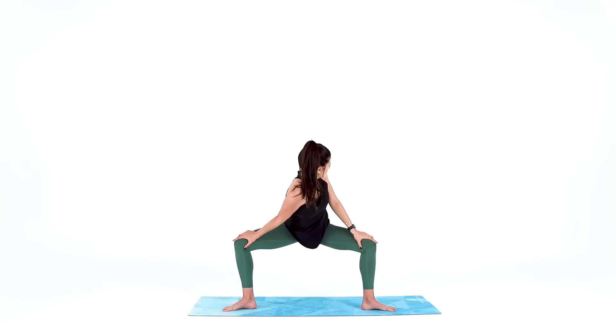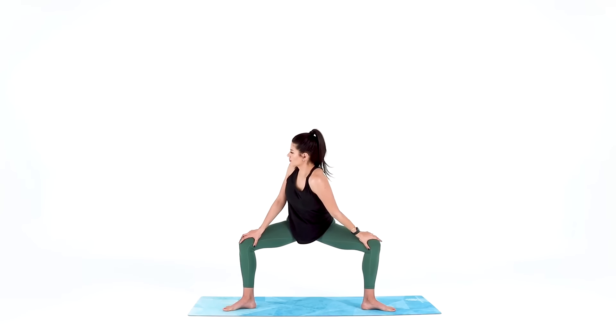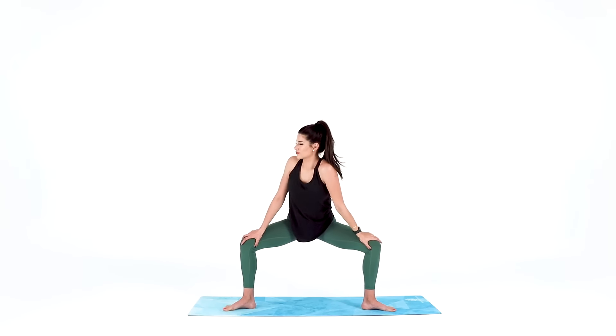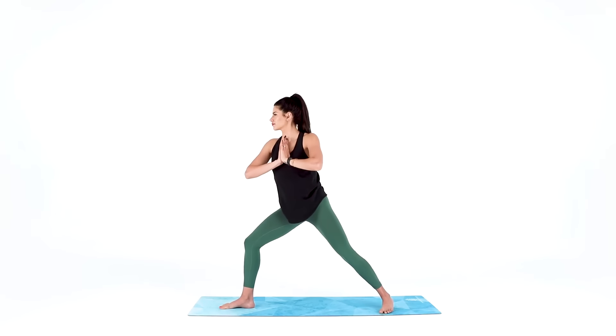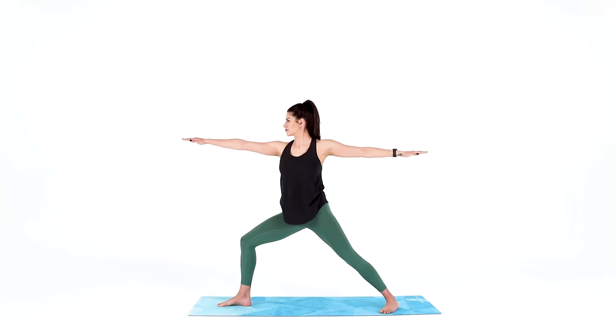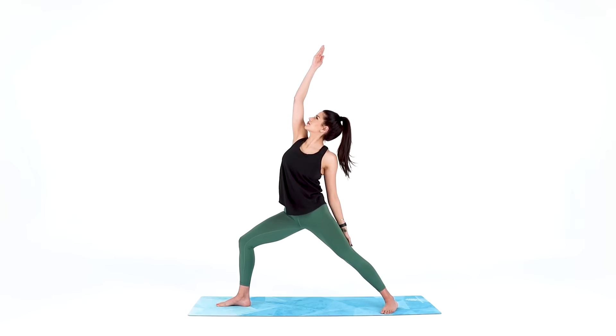Come back to center and switch sides — lower your left shoulder down as you press your left knee away. Then bring your hands to heart center and find warrior two. Pivot your left toes in as you straighten out your left leg, reaching your arms front and back, just like you did before. Now keep your legs as they are and take reverse warrior — reach your right arm high as your left hand grazes your back thigh.